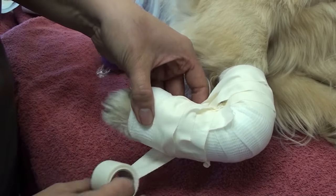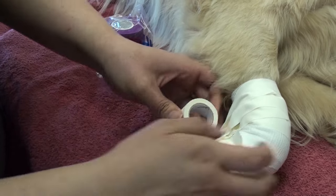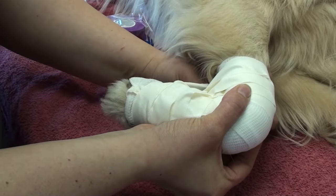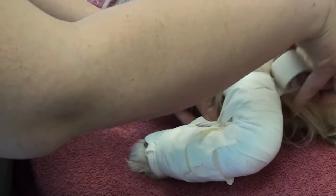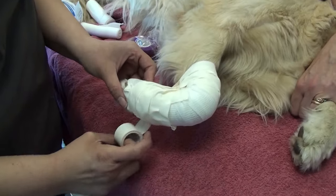So we have that fanning motion. What this does, in this larger dog, is allows the pressure to be a little bit better distributed over the radius and the metacarpals.